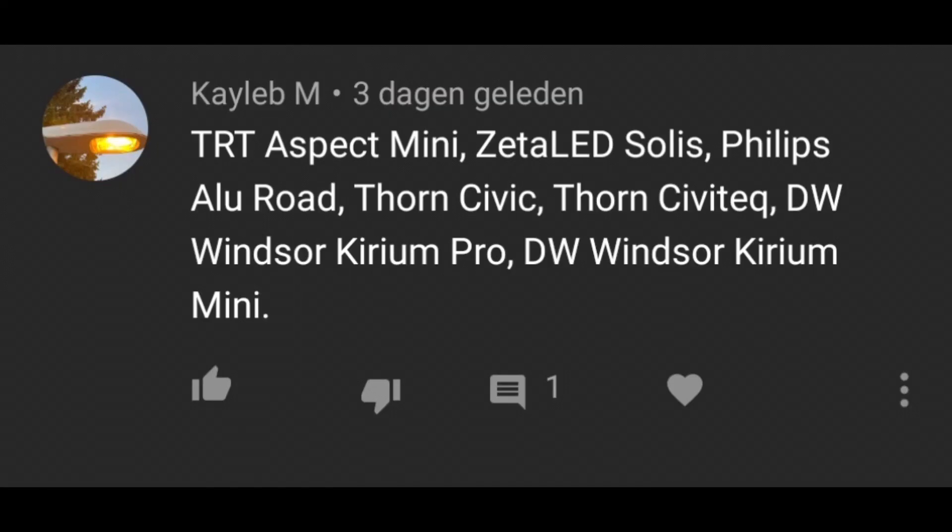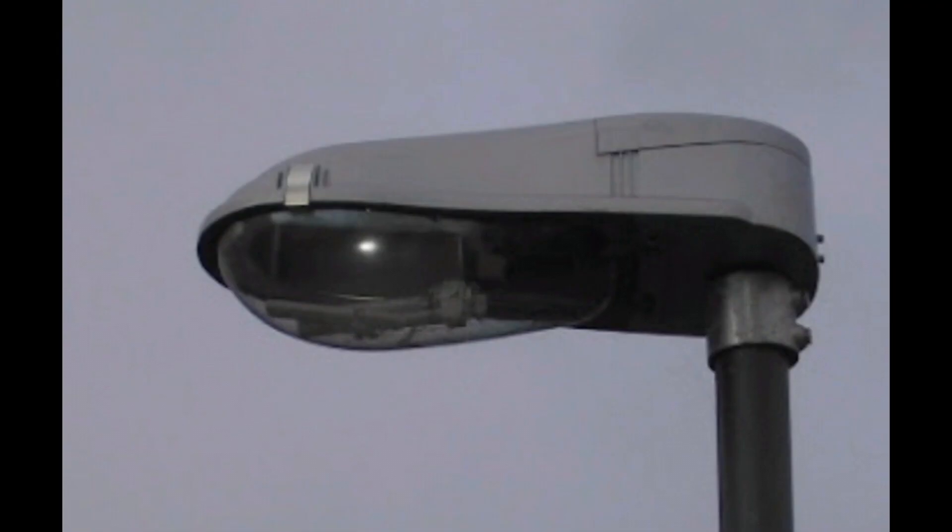The Thorn Civic. Oh, that's this thing. I used to dislike these fixtures because I remember seeing them in Sweden, but now I think they are alright. They aren't very beautiful, but they're alright. I'm not the biggest fan, but it's not that bad. Especially compared to the previous fixtures we saw, this one looks nice.